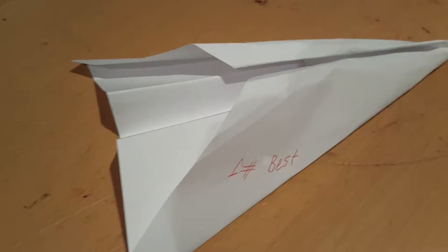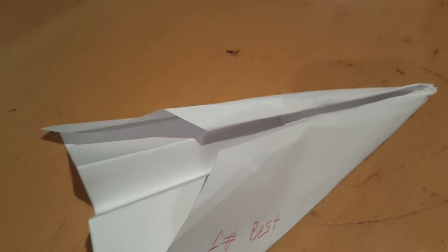My name is Blake and I'm going to be showing you how to make a really good flying plane.